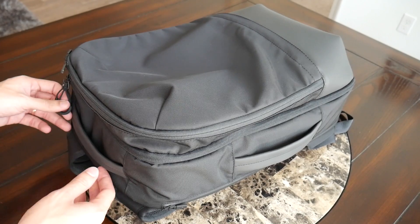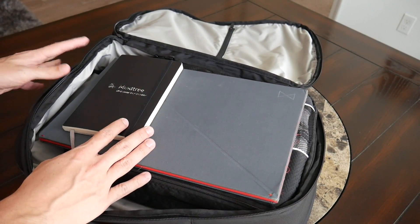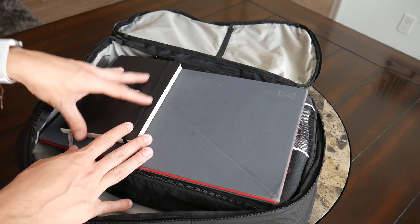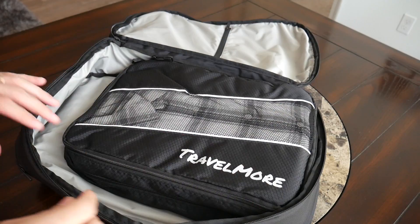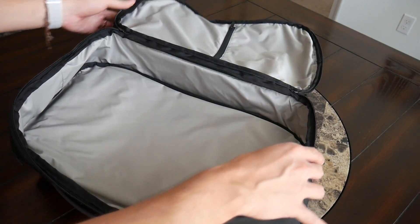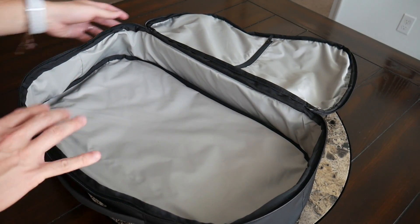The last area is the main compartment, which has a nice suitcase-style opening for easy packing. Currently I have it set up as a hybrid daily-travel bag: a full-size Moleskine notebook, my Levitate portable standing desk, and a larger double-sided packing cube with jeans and larger clothing items. With the compartment empty, it's just a nice simple bucket of space — no compression straps or internal pockets — which I love for laying out items the way I like to pack.